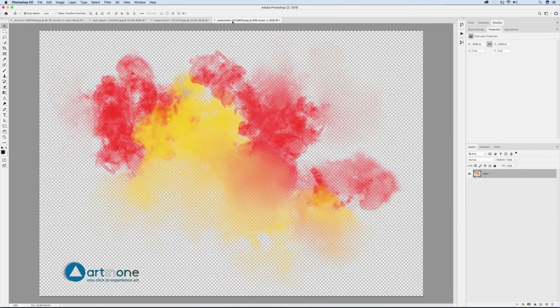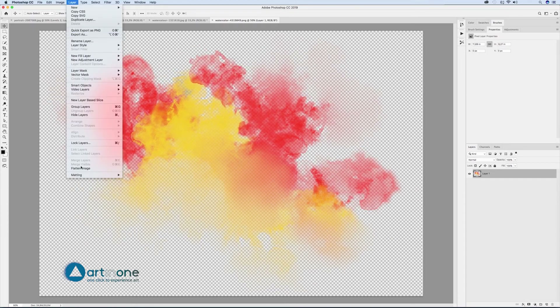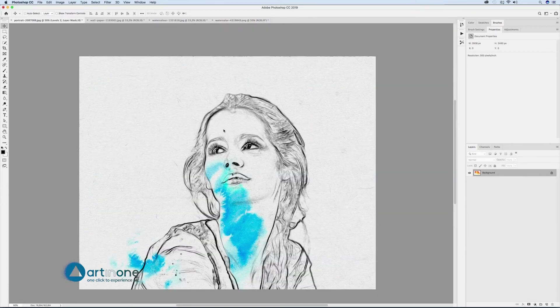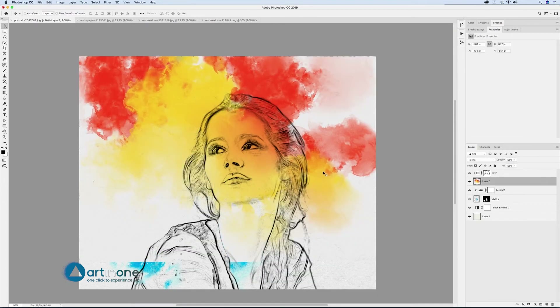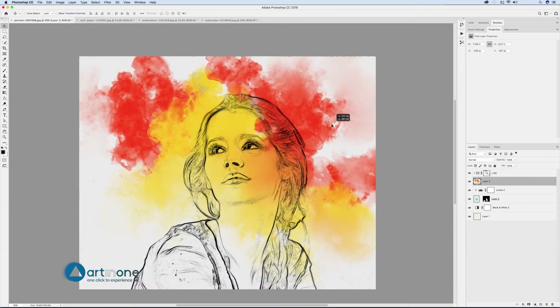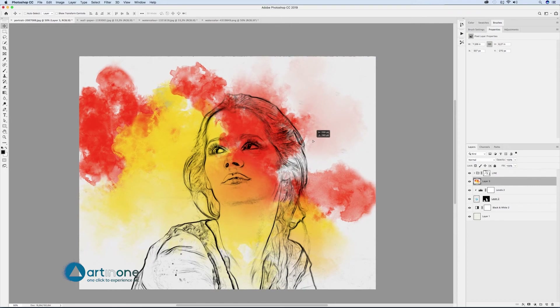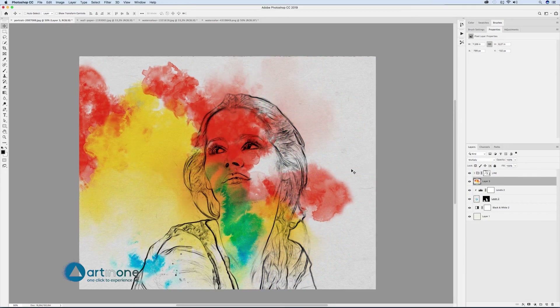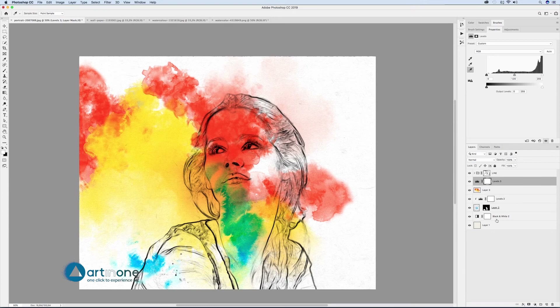Open the image of the yellow and orange stain. Since it already has a transparent background, flatten the image by going to Layer > Flatten Image and move it to the composition. Place it under the line group and transform it using Ctrl/Cmd+T or Edit > Free Transform to find the most creative composition. Blend in Multiply mode, then create a levels adjustment layer and select the white eyedropper to click on the background area of the watercolor to lighten it.